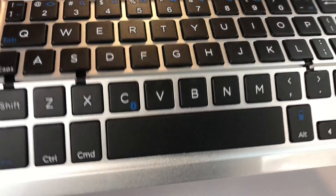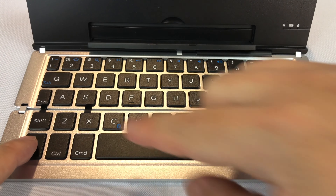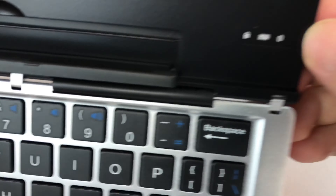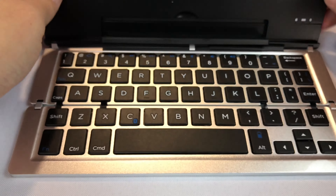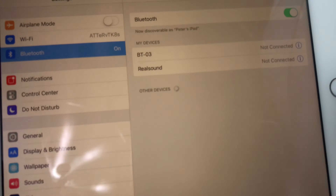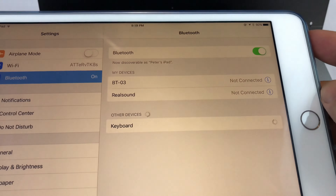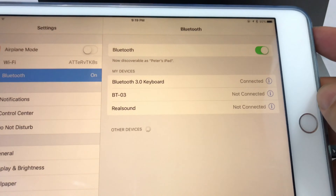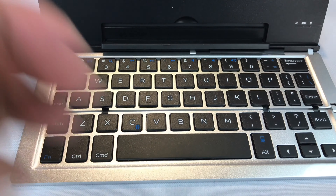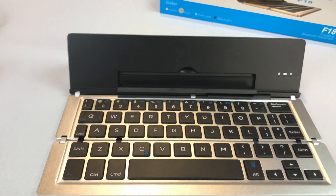Now I've got to figure out how to turn it on. The instructions say to hit the function button and the Bluetooth button. And now look at that — got a little blinking Bluetooth light. I'm going to open up my iPad in Bluetooth mode. Boom — look at that keyboard right there. It just went ahead and paired without even asking me to input anything.